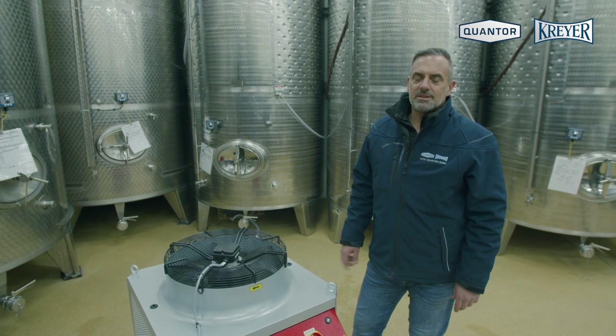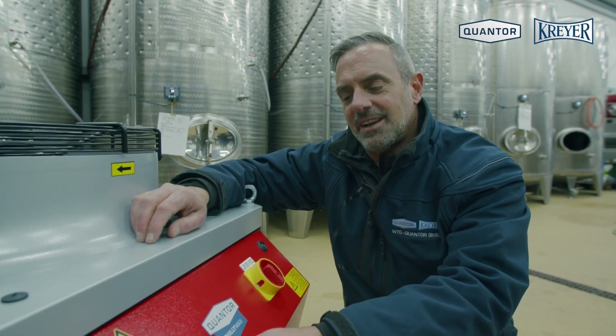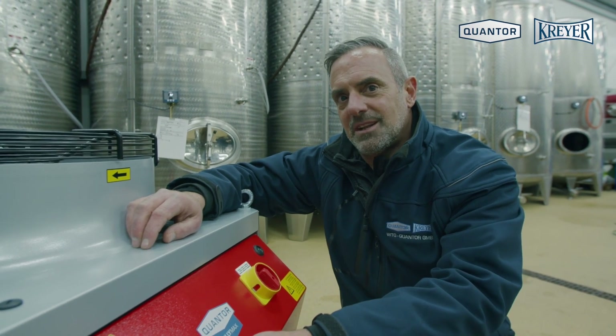The first sound that you hear is the pump starting. Now you see the actual temperature of the buffer tank — it's 9.7 degrees Celsius.